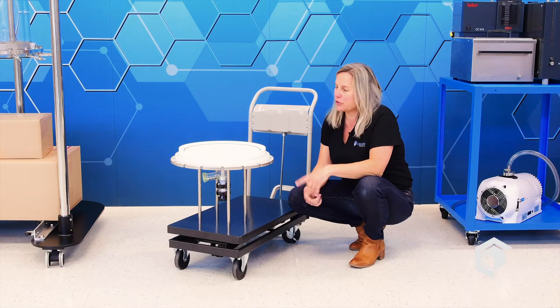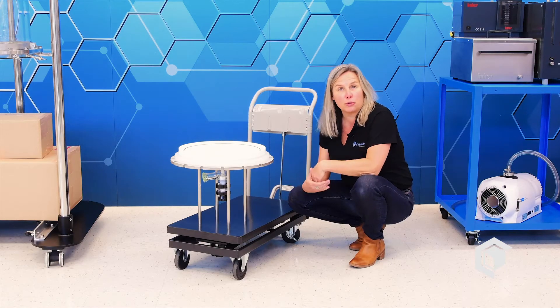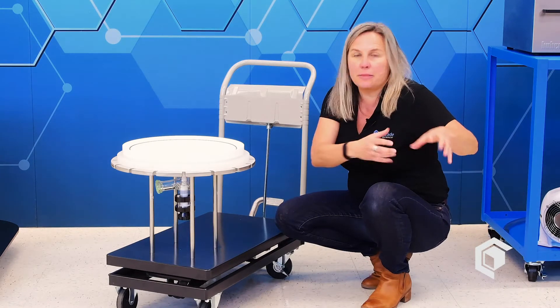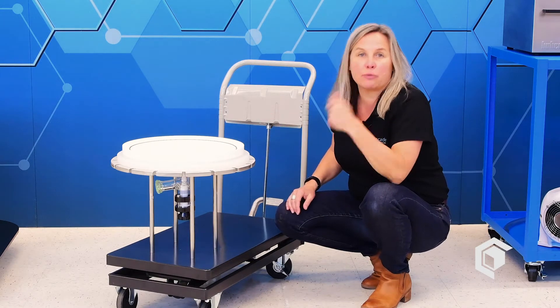Some of our more savvy customers actually buy an additional mobile cart so that when they've done a process they can pop out the used filtration base, get it ready for cleaning, change the media, pop in a fresh one, and just keep right on going.